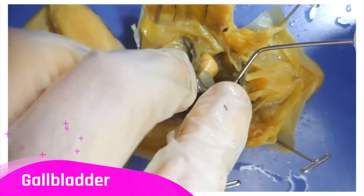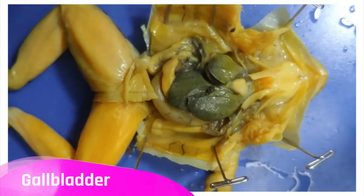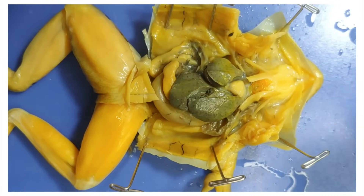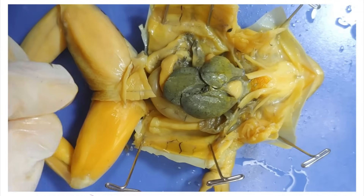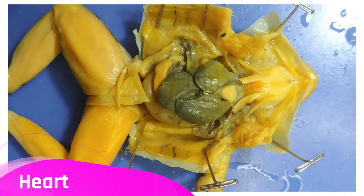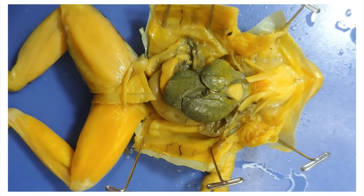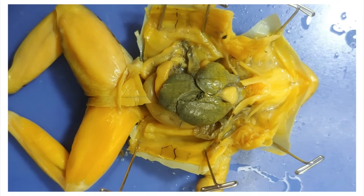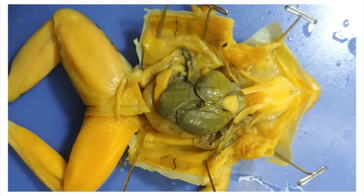Below the liver is the gallbladder, which stores the bile that the liver produces. When I move the liver aside, you'll see the heart. Amphibians have a three-chambered heart, which means it has two atria but only one ventricle. The disadvantage of this is that oxygenated blood and deoxygenated blood can mix, which reduces efficiency.